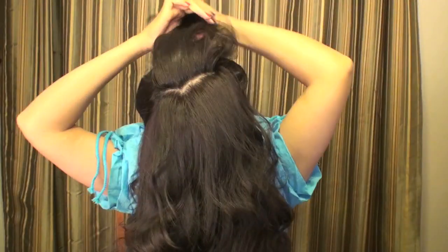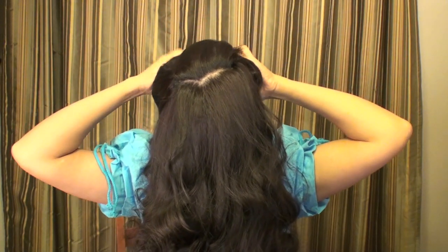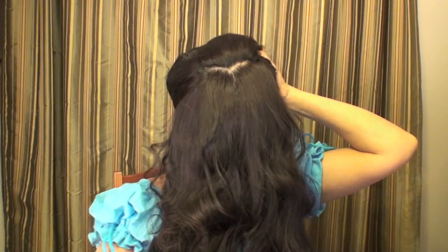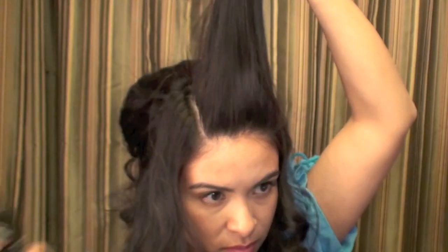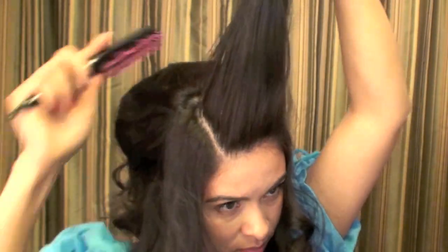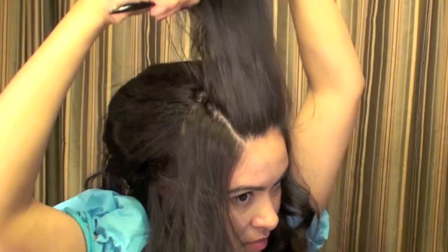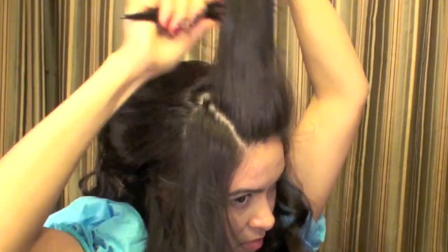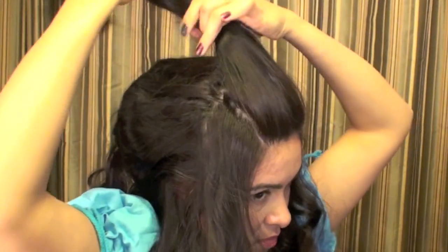You can tease it also if you'd like to add some more lift, and make sure that you bobby pin it on both sides. Now I'm going to work on the pompadour area — I'm going to spray it and style it by teasing it with a teasing brush, making sure the front is nice and smooth. Teasing it will create more of a bump or lift.